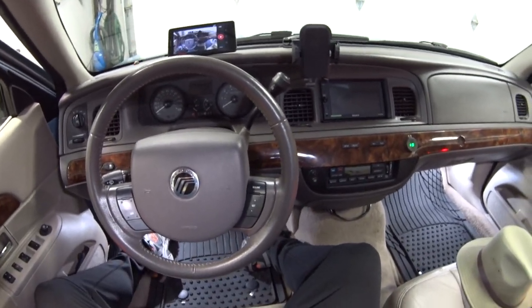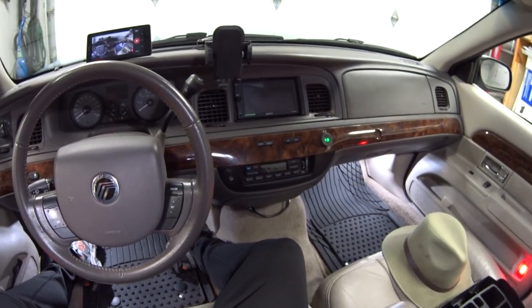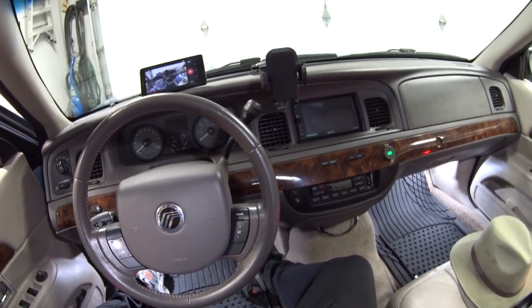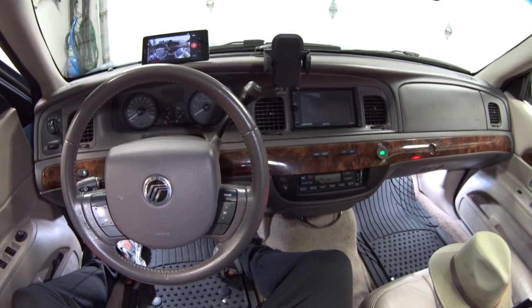To get out of programming mode, just turn the key off. Thanks again to Brad for submitting this question. If you guys have any other questions, just let me know in the comments below. That's pretty much it — thanks for watching, we'll see you next time, bye bye.